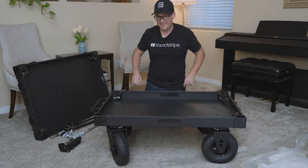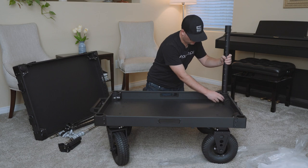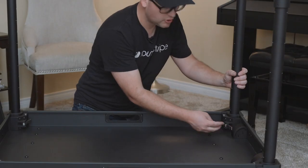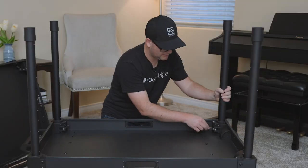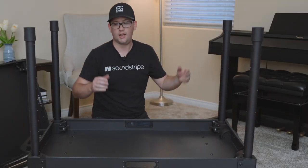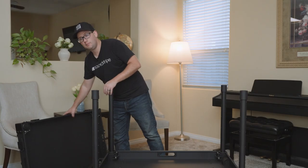It's starting to look like a cart now. There's just a simple locking lever here — pop it in, push the lever, locked, done. Quick and easy. Let's go ahead and put the top on.